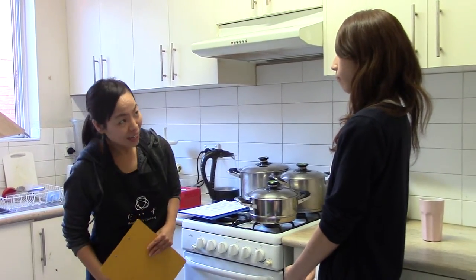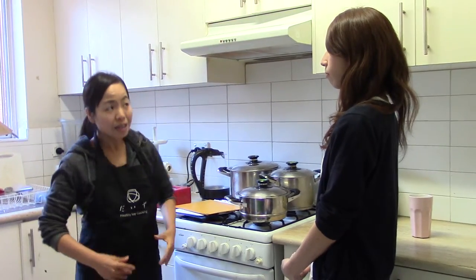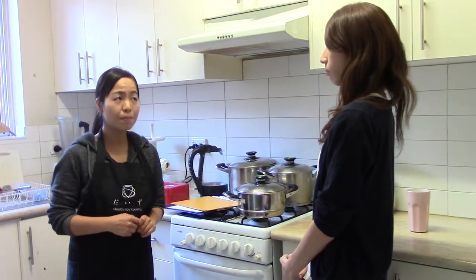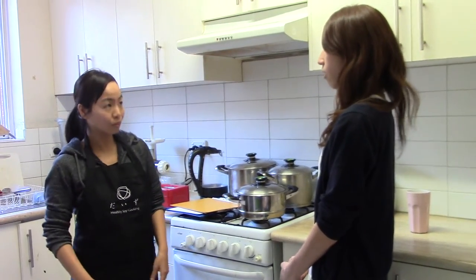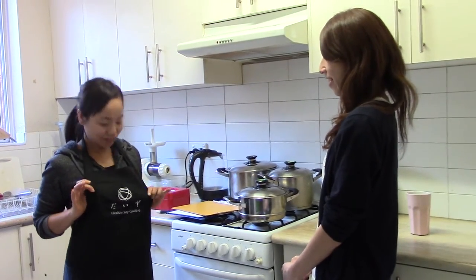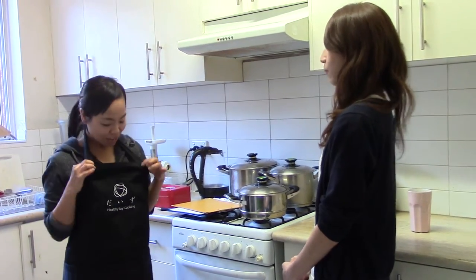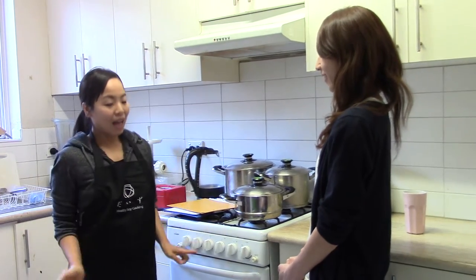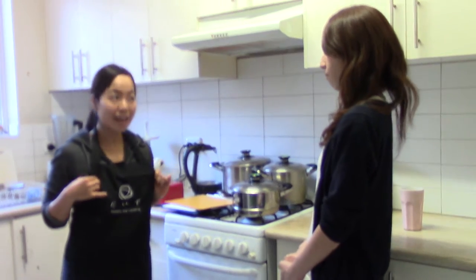Have you had an apron today? No, I don't. I highly recommend you to have one because sushi making can be really messy. The rice goes everywhere. And it's cute — it's our original apron. It's got the Japanese character. Adjustable and also durable. Also, the color won't fade away even if you wash it again and again.